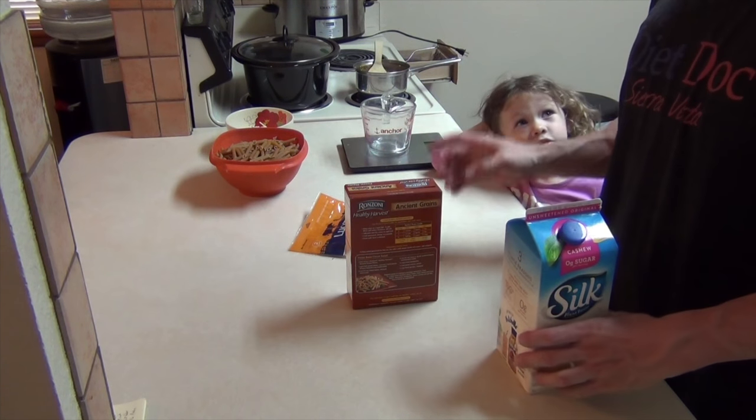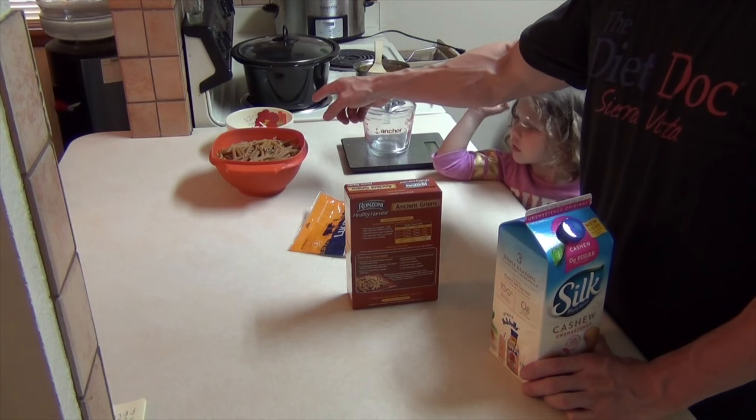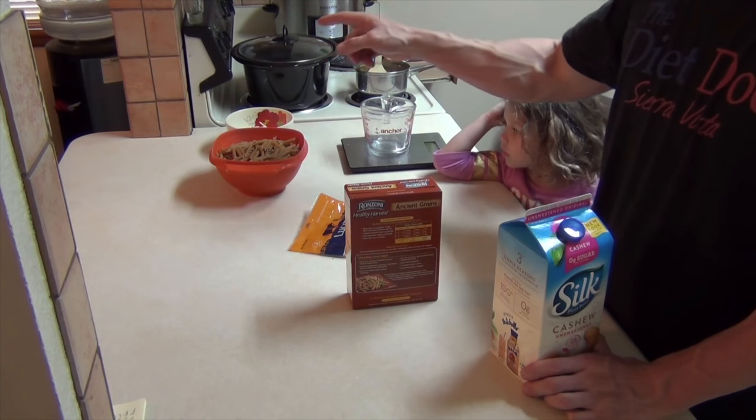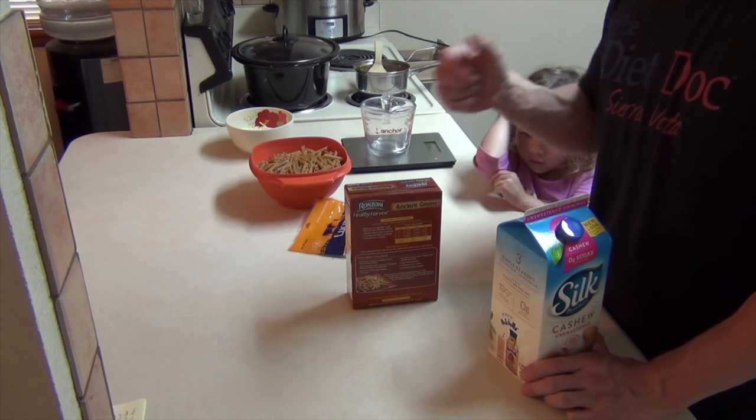Let me tell them what's in it, and then I'll let you talk some more. 4 ounces of mozzarella, 16 ounces of pasta, which I have here. I used an ancient grains pasta, which was in the picture at the beginning.